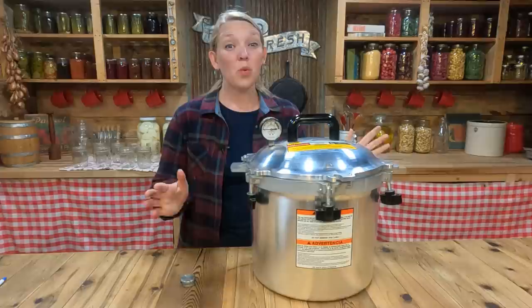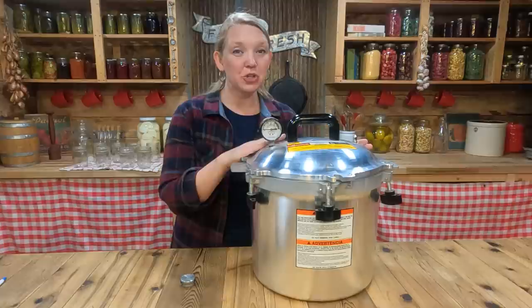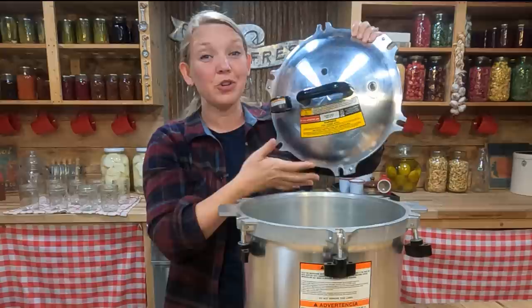Question number three is: how can I be sure that my pressure canner doesn't blow up while I'm canning? This is a great question because it seems like everybody has a story somewhere in their family's history of somebody's pressure canner blowing up. The great news is that modern pressure canners have so many safety backups that they don't blow up anymore. You'll want to make sure of two things: one, that you have a modern pressure canner that has safety valves in it that will pop out before you build up too much pressure.